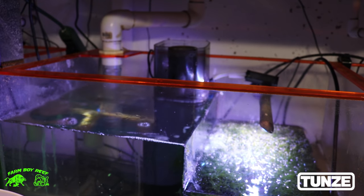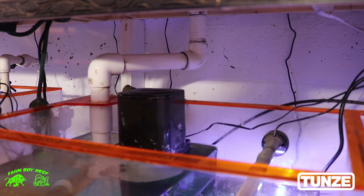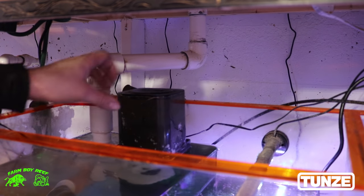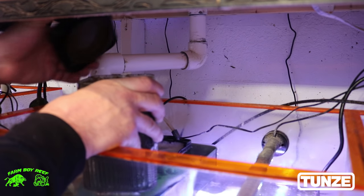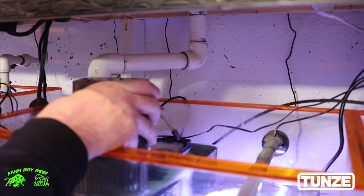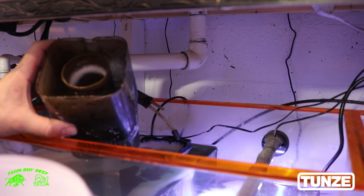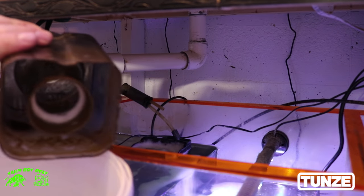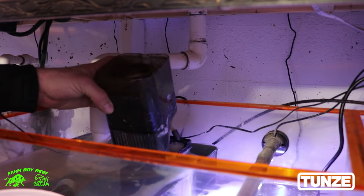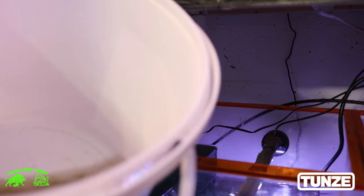I want to move on to the other tanks to show you the same level of skimming. Now we're over at Tatouan — same thing, about the same amount of skimmate in here as you guys can see. Let's open up the top. You can see the nasty brown, same thing about the same level. Running all three I can see this in here — nasty.